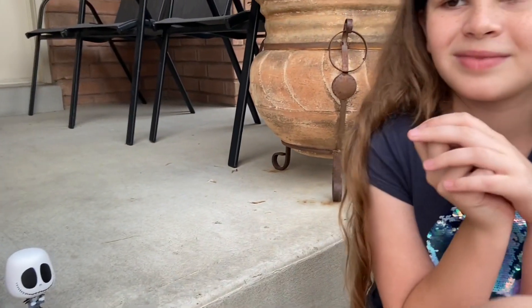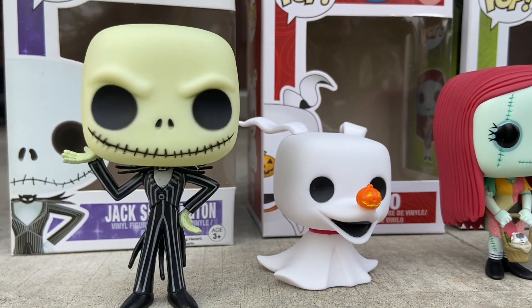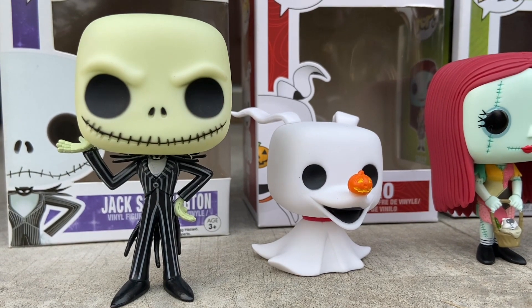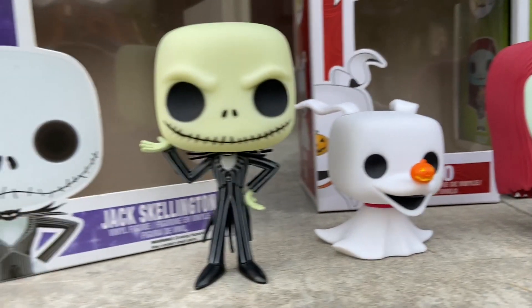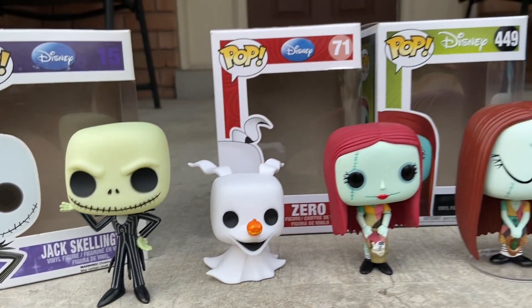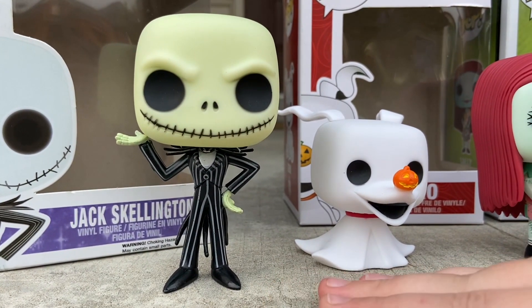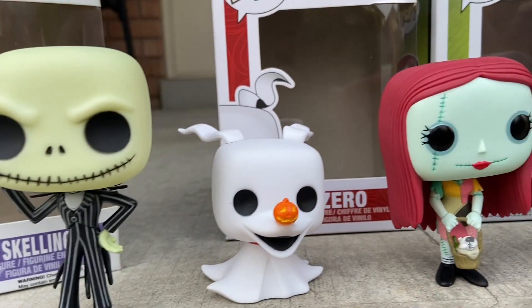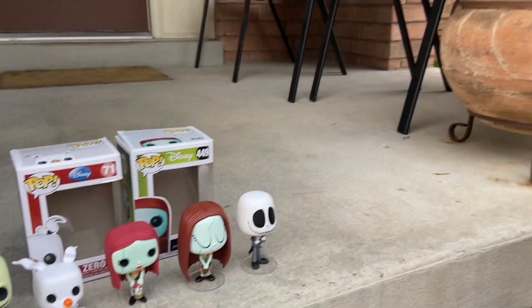I don't really understand why it's green. Someone drop a comment — if you're a Funko Pop collector and you know why this Jack Skellington is green, let us know. Maybe he's going Incredible Hulk, or maybe he's getting angry about dropping off weird toys to kids in Christmas Land. Also on the box it shows he's white, which is a big comparison between the two.